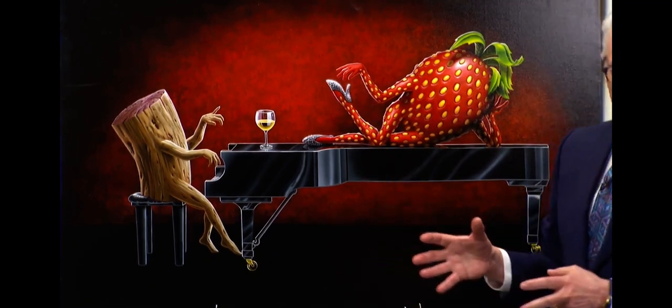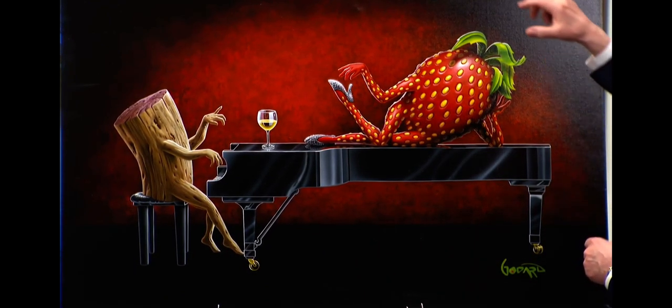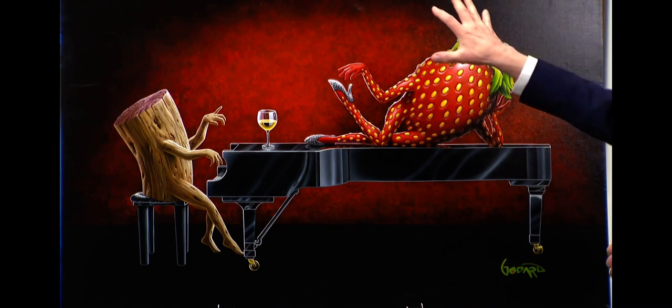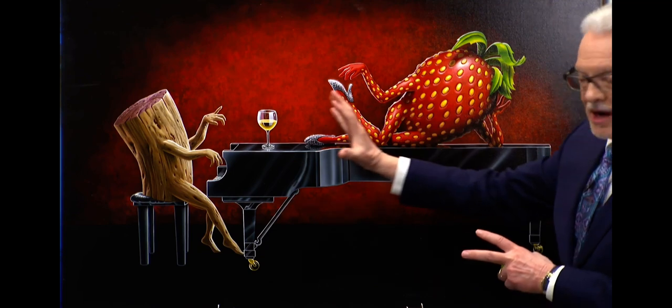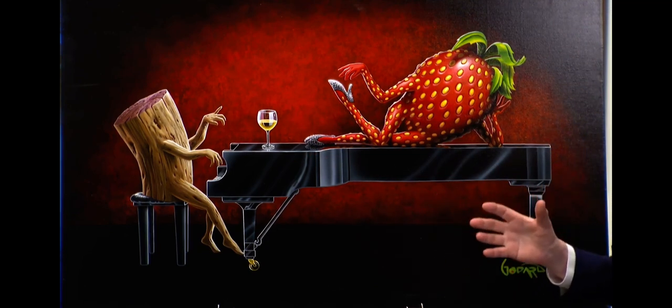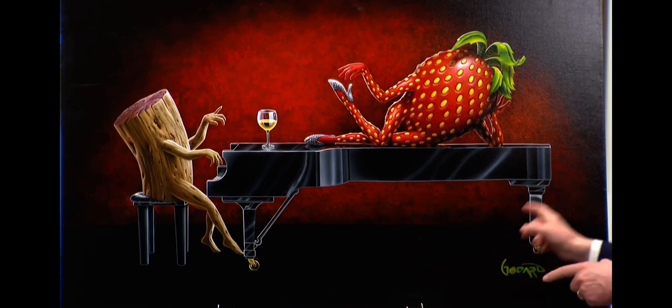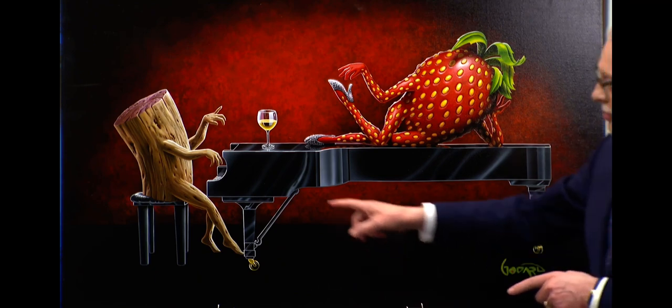Now think about the fact that he's got direct light. The light is precise — it's coming in right about where my hand is, from that angle, and it goes through the entire composition with perfect integrity. There's no variation of the lighting.